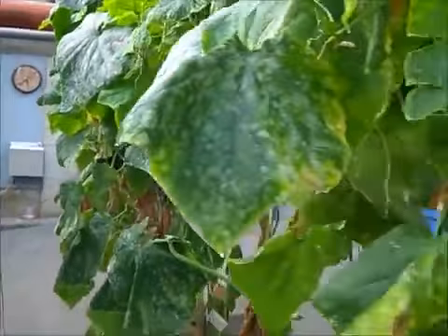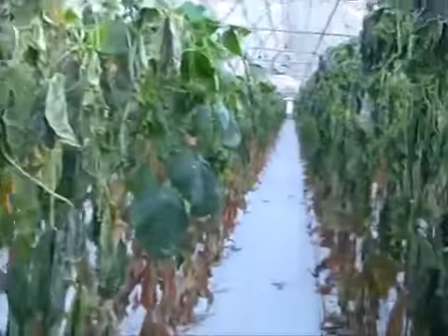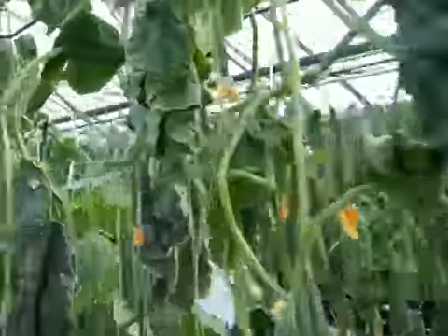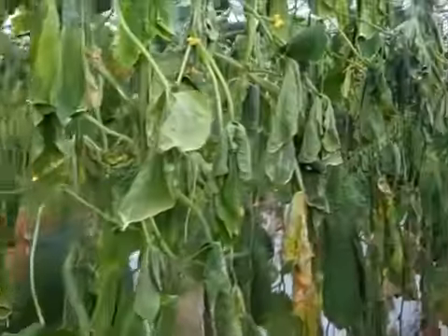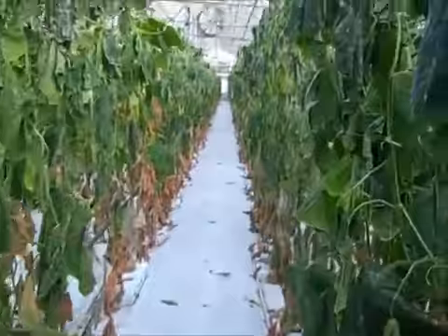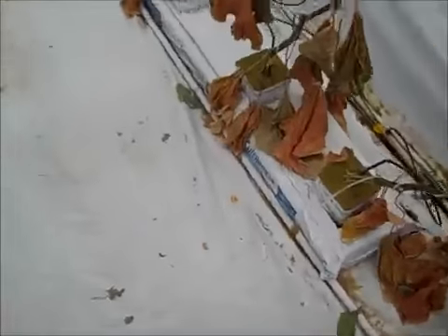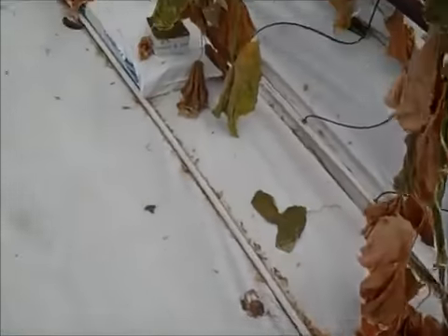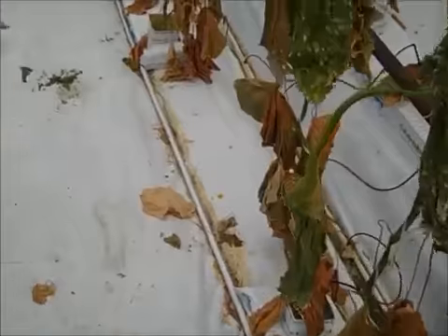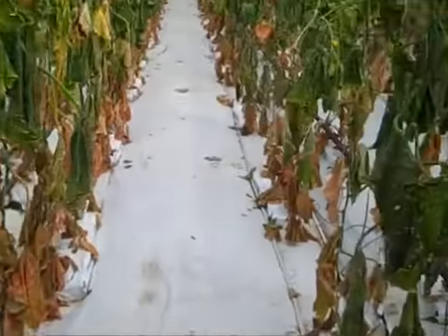Cucumber plants are ready to be pulled out — the season is done, all the fruits are gone, and the plants are drying out. The season is over and we're ready for cleanup. The plants drying out also helps us dry out the bags. When we take the bags out they have to be as dry as possible, so it's easier to remove them and we don't pay for the extra weight.